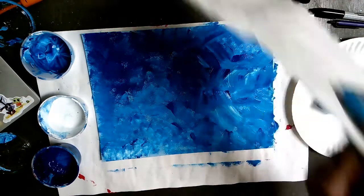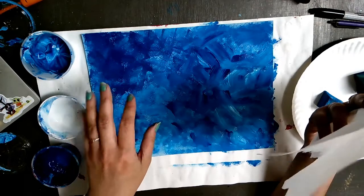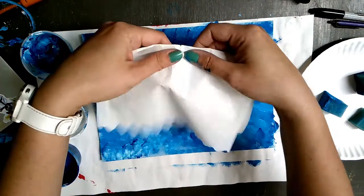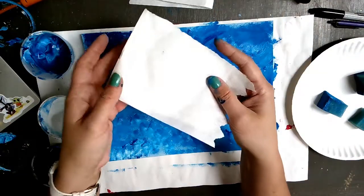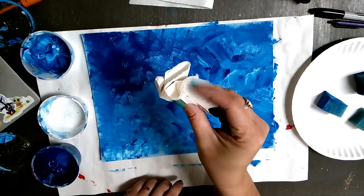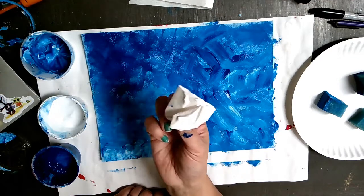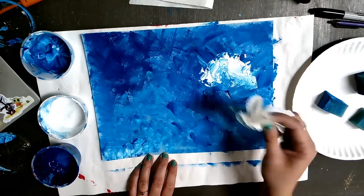We are going to add our white to our paintings — making this side look like clouds and this side look like dapples on water. Dapples meaning little spots of light where it gets shiny. I'm going to take a paper towel, rip it in half, and crumple it up into a little ball so I can hang on to it on top, with a round crumpled bottom. Then I'm going to dip into my white paint just ever so slightly and make big fluffy clouds.